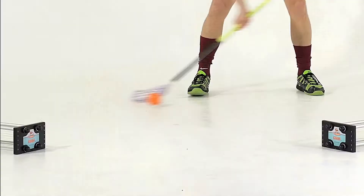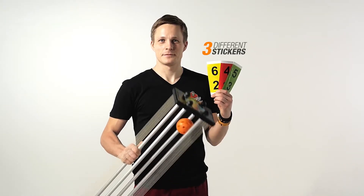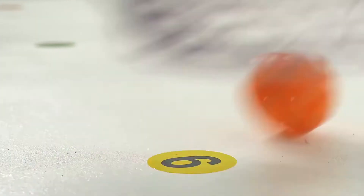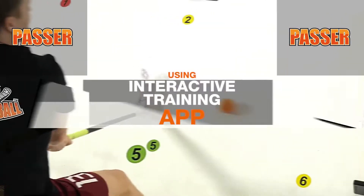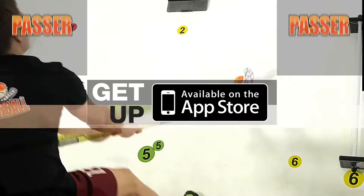With each passer you will receive high quality markings and stickers with three different colors with multiple numbers. Use stickers and markings to create an interactive training surface and improve your skills using the interactive training app MyFloorBall Training, which you can get on the App Store.